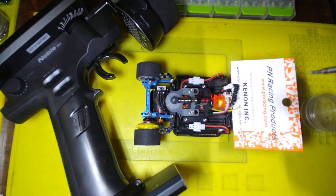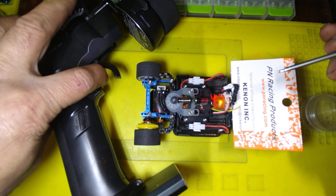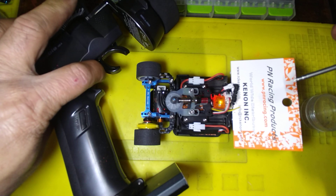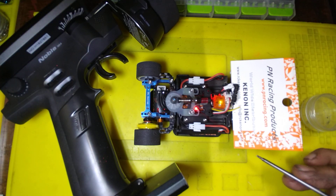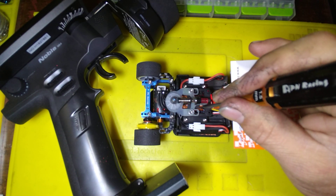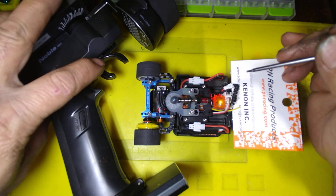The red light will go off. Then pull the trigger 100% and wait for one beep, then full reverse and wait for two beeps, then neutral and wait for three beeps. Your throttle is now set. Turn off the car and then turn it back on.